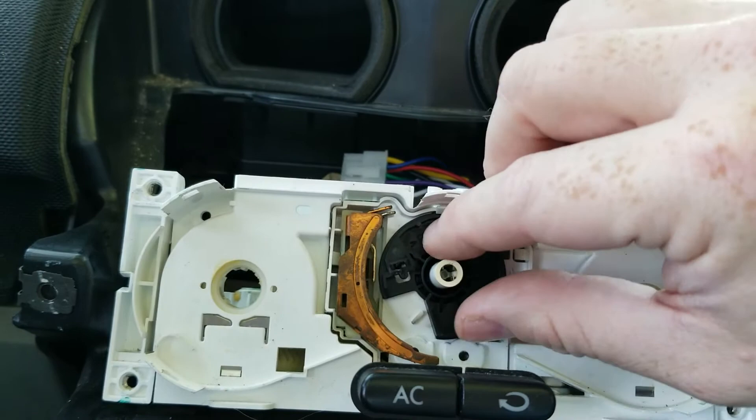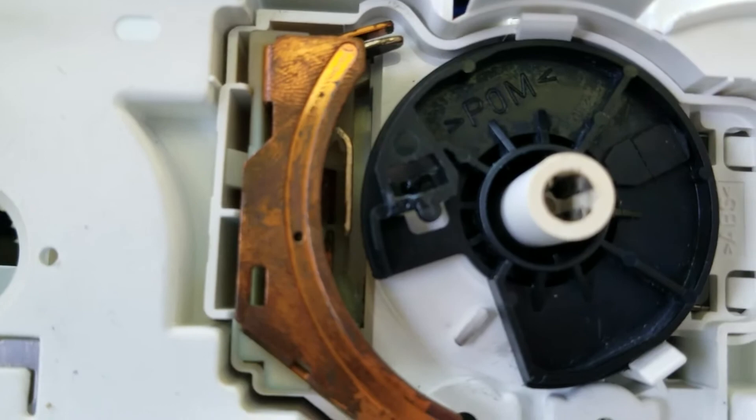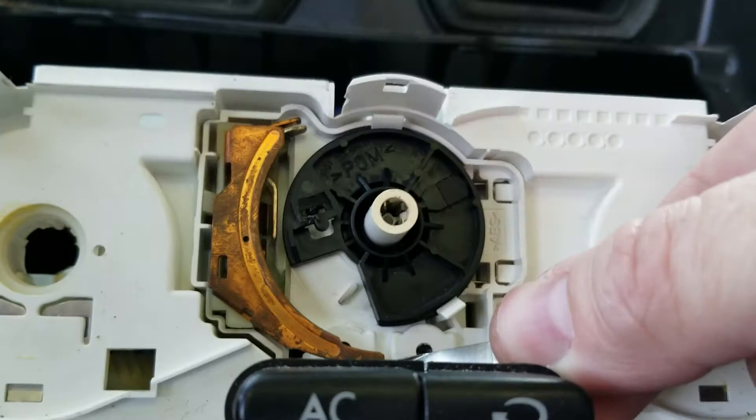The problem is it's held in place with this tiny thin plastic piece, as you can see there. That piece broke, and so this little metal clip just fell down and was just resting down here, which meant that our fan switch, although it moved, did nothing.